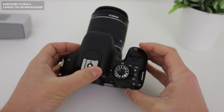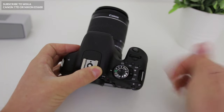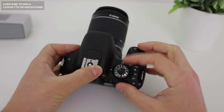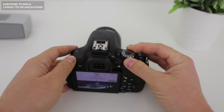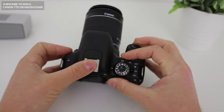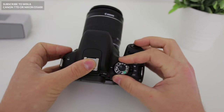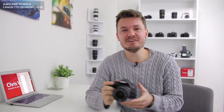Most likely when you get your T7i it'll be in green automatic mode. If this is your first time using a DSLR, this is a totally fine setting to use as the camera will adjust all the settings for you. If you twist the dial at the top you'll see a number of other settings such as scene, flash, and effects. Once you start getting the hang of your camera you'll probably want to use the manual modes. There are a ton of great videos on YouTube to learn those when you're ready.